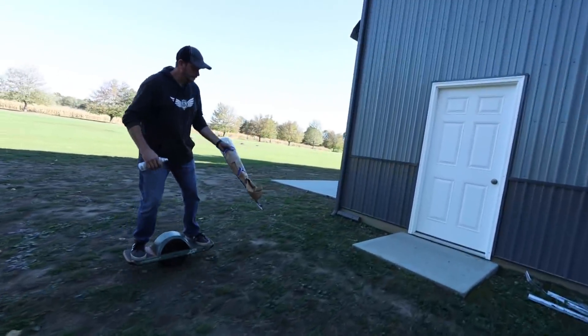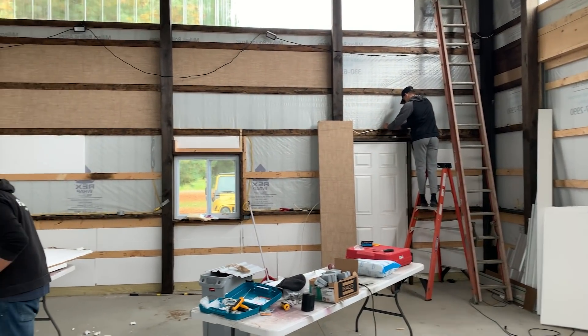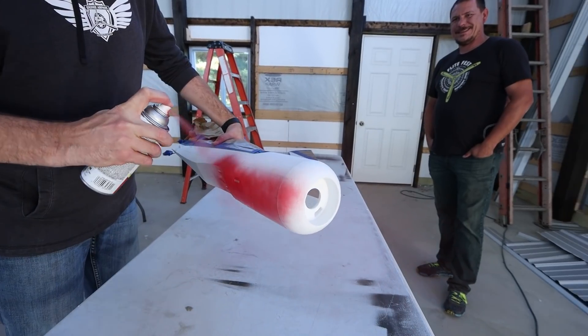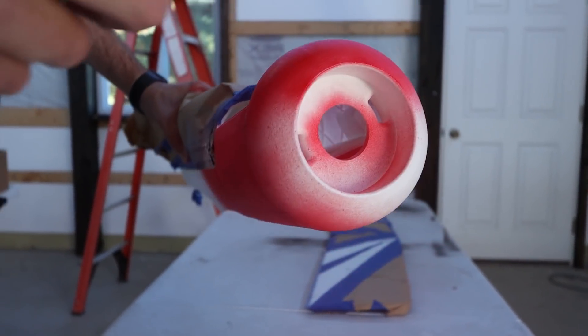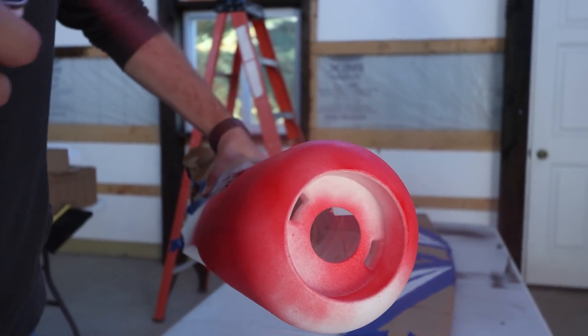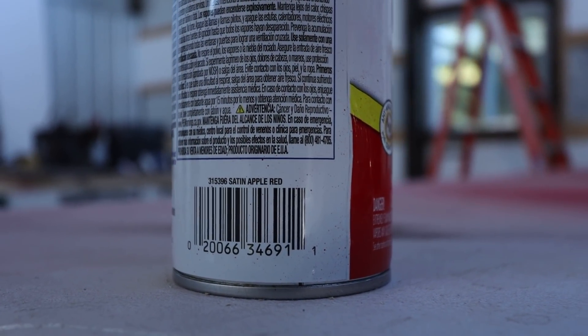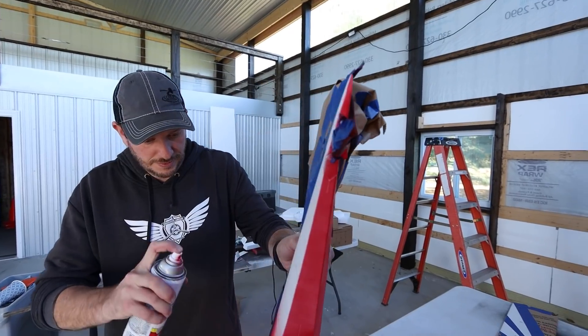We're at the Pilot Institute hangar — a lot of stuff is changing here. We've been working hard over the winter to finish it off. This area is going to be for workshops, and we'll have a paint room in the back. We found a fantastic, perfect match for the lightweight PLA red — it's this satin apple red right here.